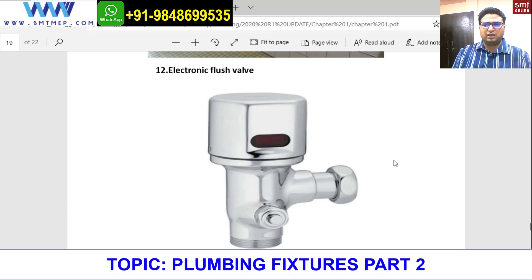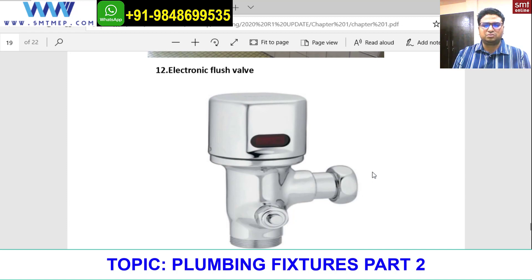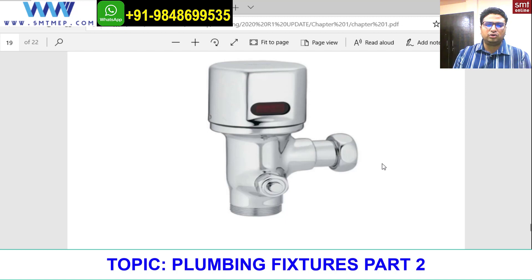An electronic flush valve is now being used in WCs. It works on an infrared sensor — you can see the red color indicates the infrared sensor. The sensor senses the temperature of the human body, releases a certain amount of water, and then automatically shuts off. This is a green building concept — it's a bit expensive but is used to save natural resources like water.